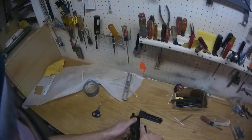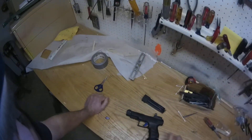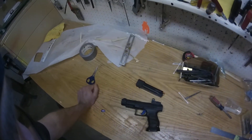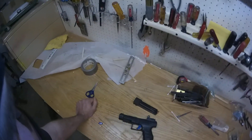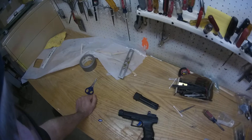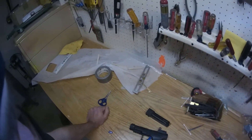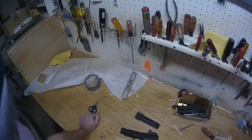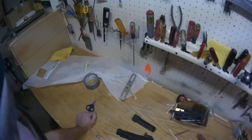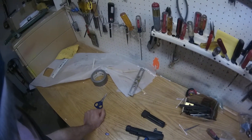Other than that, it's a fun competition gun. With the magwell and the red dot, you're outside of the enhanced service pistol limits for IDPA, which I was going to try but didn't want to pull everything off.